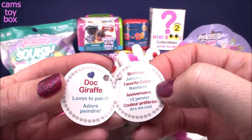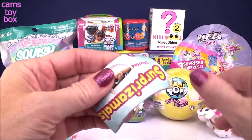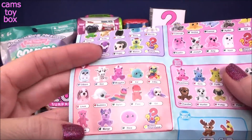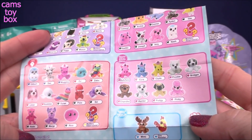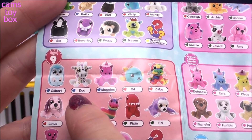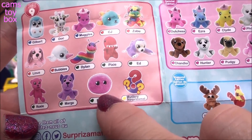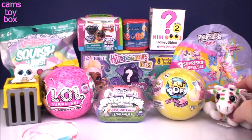His birthday is January 12th, so we just missed it, and of course his favorite color is rainbow. Let's check out the collector's checklist — I'm so excited about new stuff. So this is all the other series — where's Series 9? Here we go. We got all these for ones to collect. There's like a dragon one — that's awesome. And Rico, a little puff ball. I definitely have to get more of these, but this is a good one.